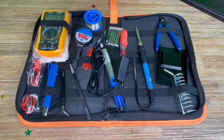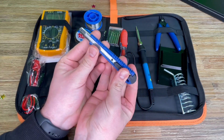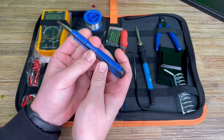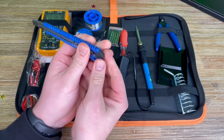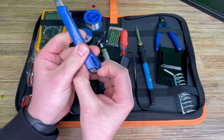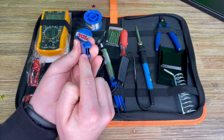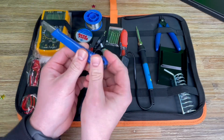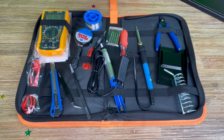That means the black wire will dock on the COM and the red wire will dock on milliampere or 10 ampere. This is about the measurement of power. We have a function knob to select DC voltage, AC voltage, diode test, and so many other possibilities with one multimeter. We also have a backlit display and test leads.